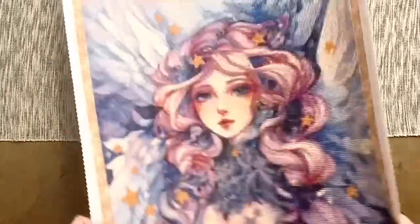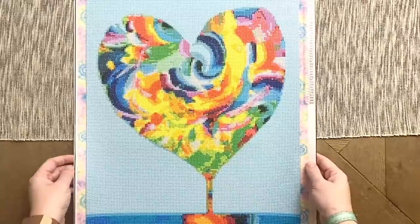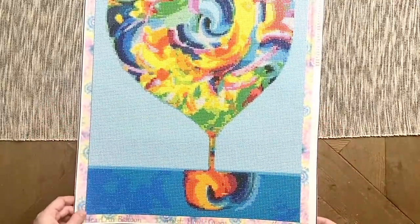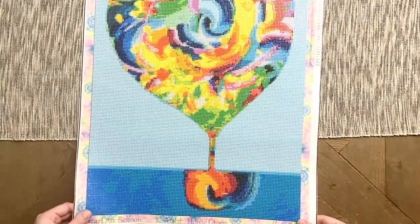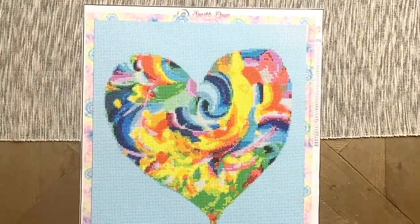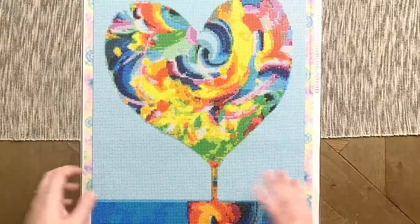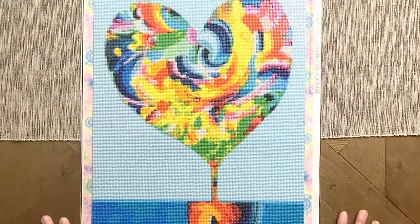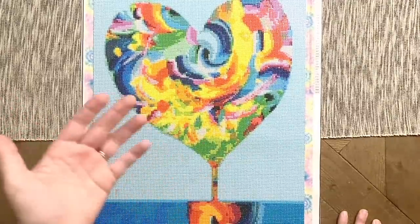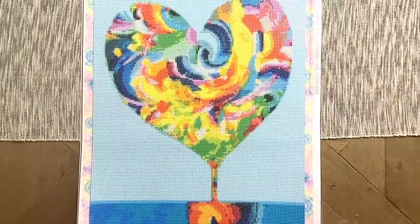Last but not least, my last finish — this hasn't even been shown on my Instagram yet as of filming. This is Heart Air Balloon by the artist Howie Green, legally licensed by none other than Sparkle Queen Creations. Sparkle Queen Creations was started by the fabulous Mitzi — she started out self-publishing her own artwork as diamond paintings, and then with her second round of kits began licensing artwork from Howie Green as well. Howie Green's artwork features lots of rainbows, which suits the brand perfectly.